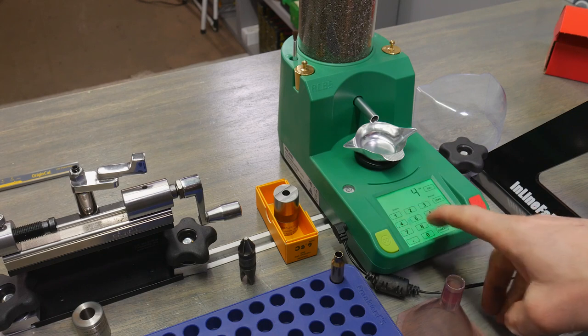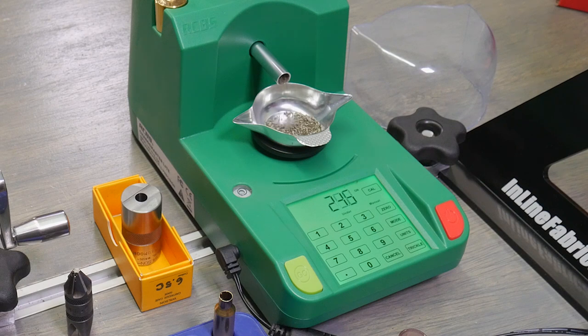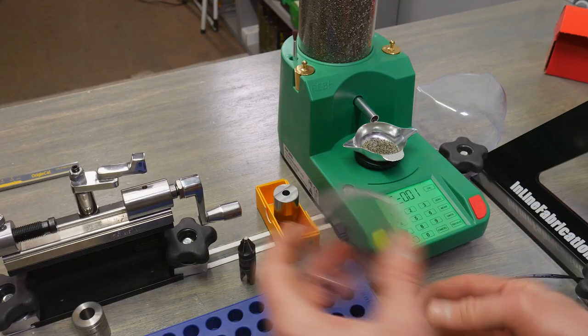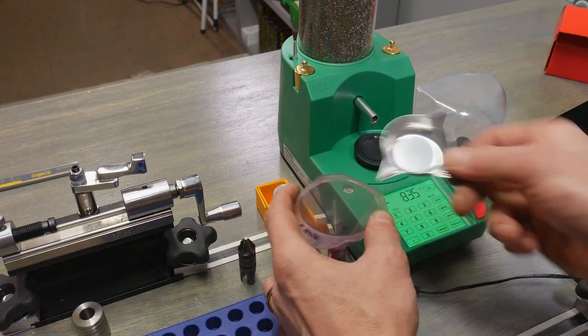So we're going to type in our charge weight — we've got 40 grains of IMR 4350. It's going to go at high speed until it gets close to 40, and then it's going to micro trickle. Here we're at 39.3, it's going to take a few moments. This takes a lot of the frustration out of precision case charging. The scale in the Chargemaster Light is accurate to 0.1 grain — very good repeatability. There we are, we're at 40. We're going to take our funnel and go ahead and add our powder charge.